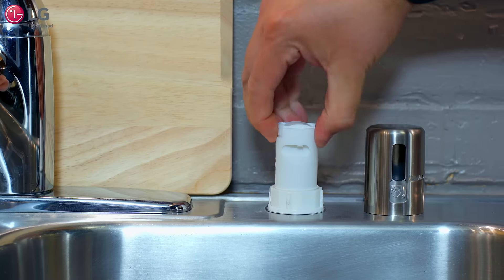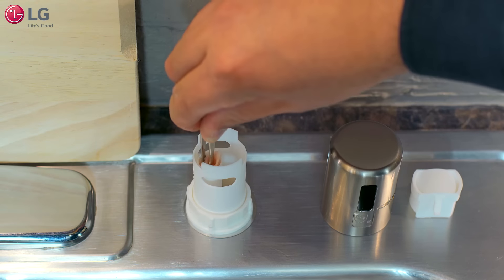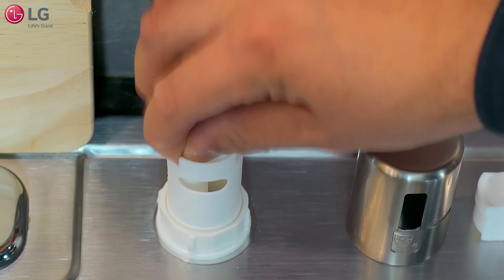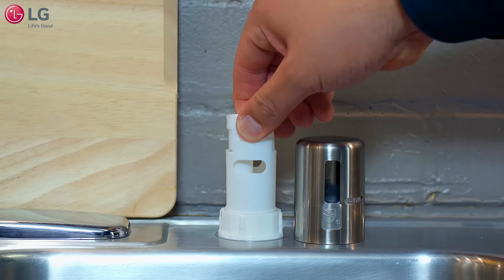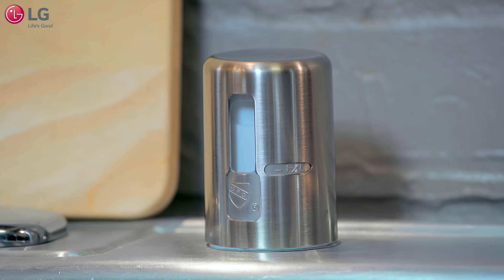Remove the cap covering the tube and look to see if there is any blockage. Use tweezers to remove any obstruction, and use a tube brush to clear any remaining debris. Reattach the cap over the tube and air gap cover, then power on your dishwasher and run a cycle.